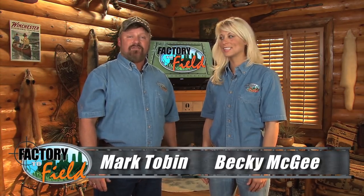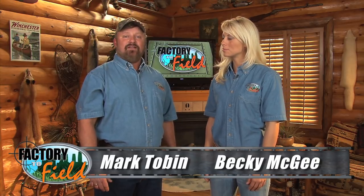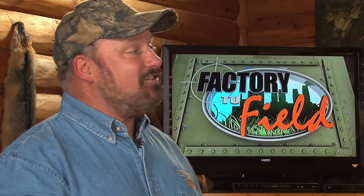Hello, everybody, and welcome to Factory to Field. This week, we're headed to Hillsdale, Michigan, to the Picard Bamboo Fly Rod Company. This is home to some of the most beautiful handcrafted fly rods you're going to see anywhere. Let's go to the shop with Paul Rampt as he joins John Picard, who demonstrates how to build these bamboo fly rods.